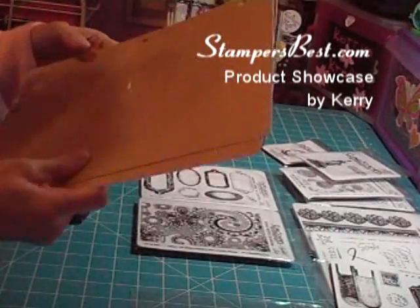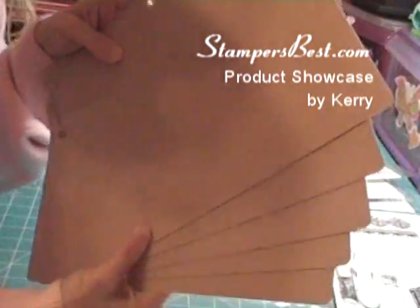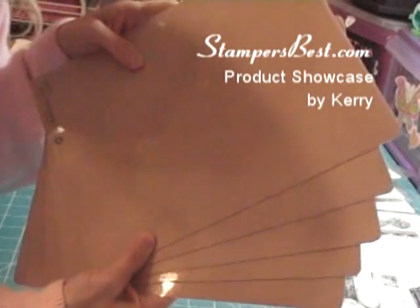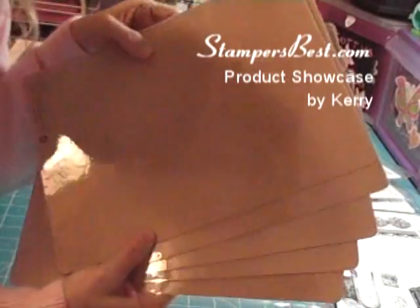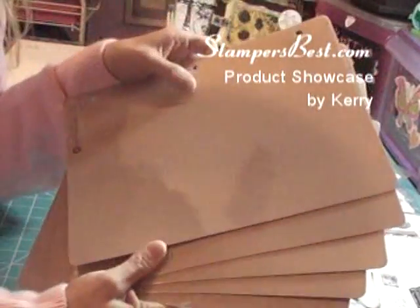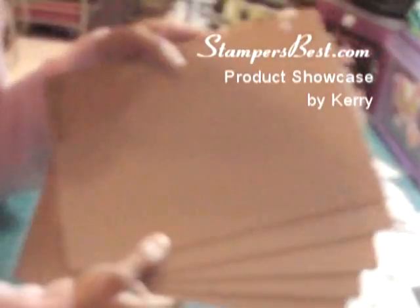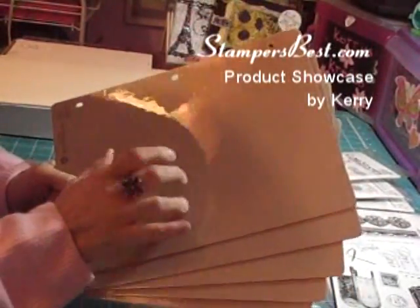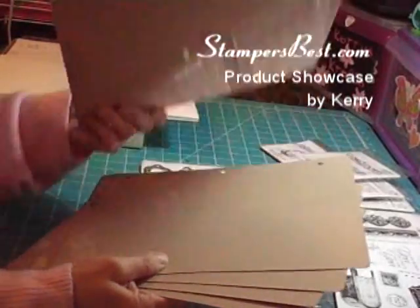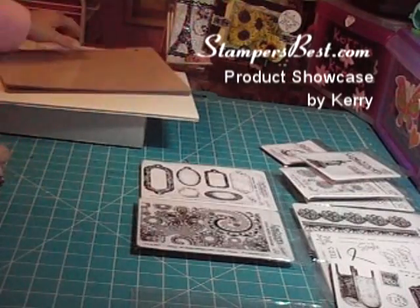The next thing I wanted to show you is their Cling Storage card. You get five of these as a set, and what really impressed me was that these are recycled. It is so thick and so nice, and I like it because I can put it in a three-ring binder. I can organize those binders depending on what I want to put on them, and it's usable on both sides, which is fantastic.